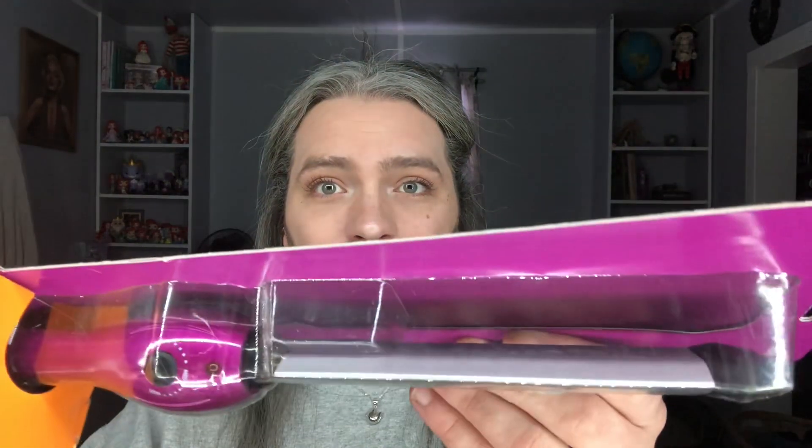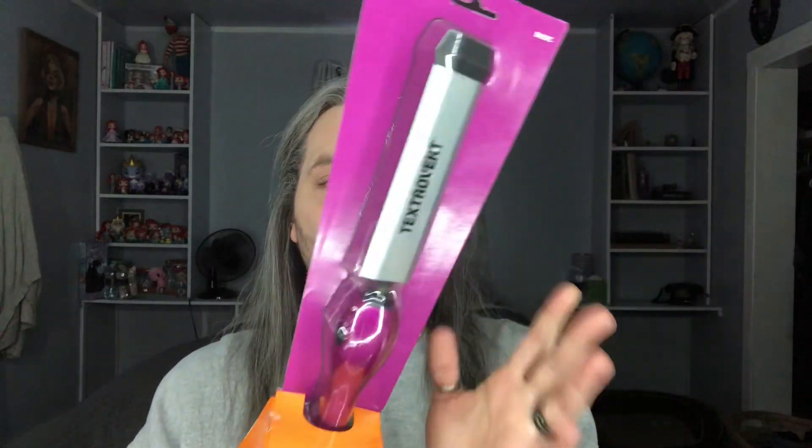It has not been opened, so I did not clean it. We're going to try this out. While researching this tool, it's very odd — it looks kind of like a knife. When I was watching videos on how to use it, this actually got rated as, like, the worst styling tool ever. But today, we're going to find out. Let's pop it open and see what's going on.